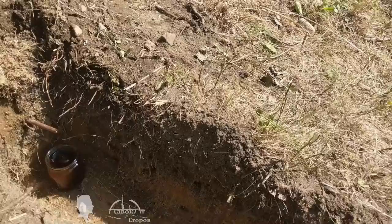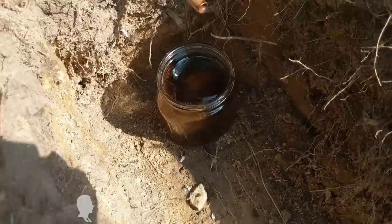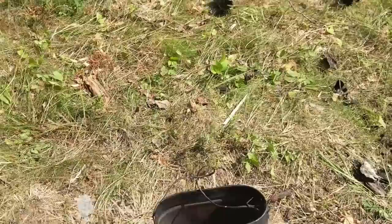I get a lot of questions about how I managed to finish so many projects in one month of my summer vacation. The answer is simple — I always try to work on a couple of projects at once. Here's an example: I'm cooking fish, making tea, and distilling tar from pine roots, all at the same time.